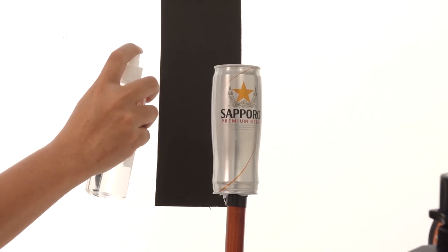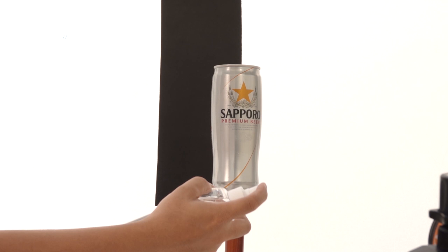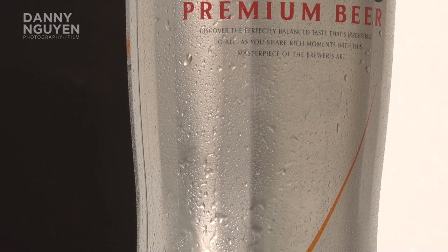The trick I use to keep the can looking freezing cold is to put a droplet effect on it — just a little spray will make the can look different, even though it's right next to the sun on a really hot, sunny day.